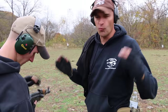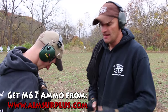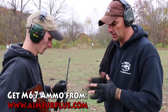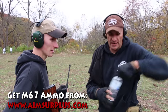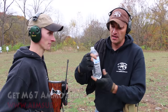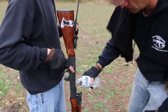We have been shooting that wonderful M67 ammo which we got from AIM Surplus — outstanding food for your AK. However, it is corrosive, guys, and there is a big fear about corrosive ammo. There's nothing to fear. Right after shooting corrosive ammo, when you are done with the range for the day, all you need is a bottle of fresh water. Nothing special, no Windex, nothing. Water dissolves salts, guys.